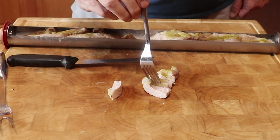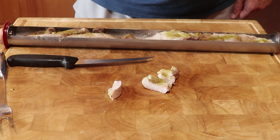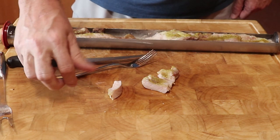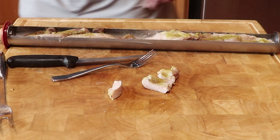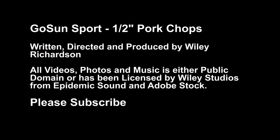Well, one more taste — how about two thumbs up? Bon Appétit! If you would like to see more videos like this, please subscribe. I really appreciate your watching.